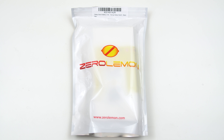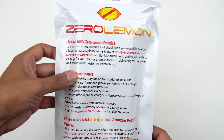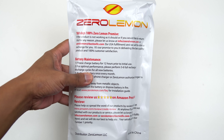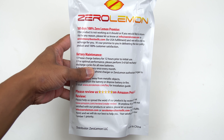Hey guys, it's LBS here again, your tech guide. Today we are going to be checking out the Samsung Note 8 battery case. This one right here is from ZeroLemon. When it comes to ZeroLemon, you always have that 180-day 100% ZeroLemon promise, so if there's anything wrong with the product or if you are not satisfied, you are able to return it with no problem whatsoever.